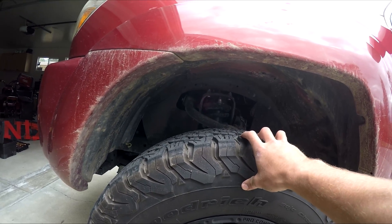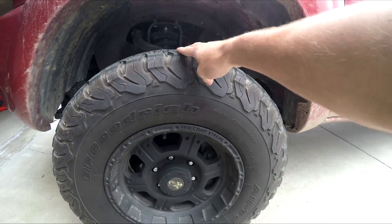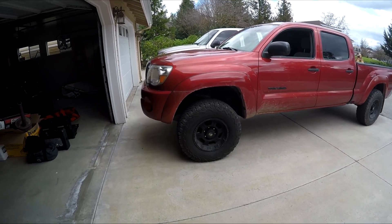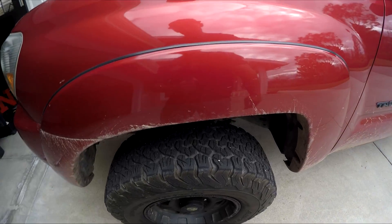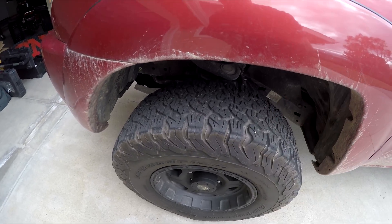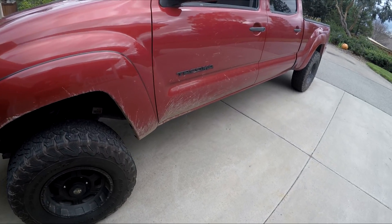I do have a two-and-a-half inch leveling kit on it and it still rubbed with the 285s. The 265s still look good on the truck — I don't mind it too much. The 285s also brought my gas mileage down to about 12 miles per gallon average, and with the 265s I'm at 15 average right now — 17 highway and 15 average.